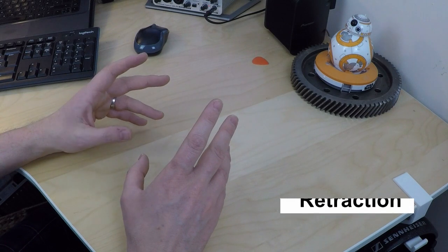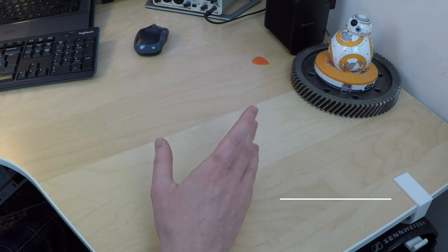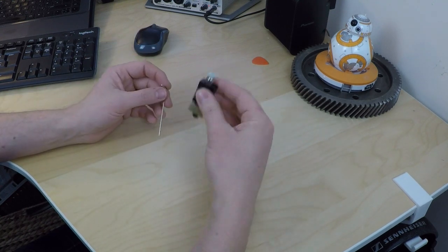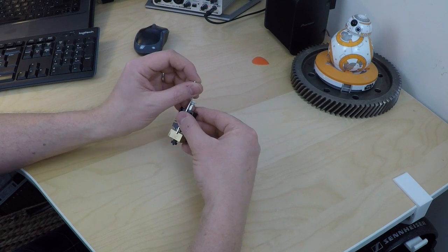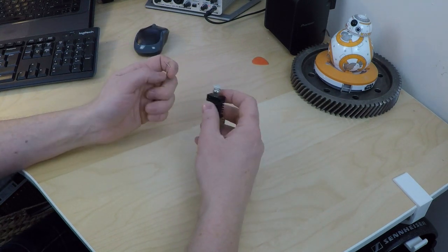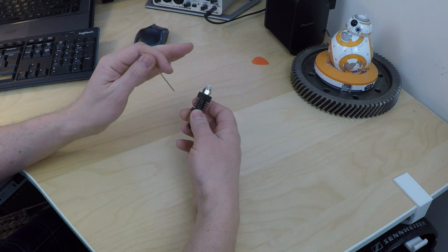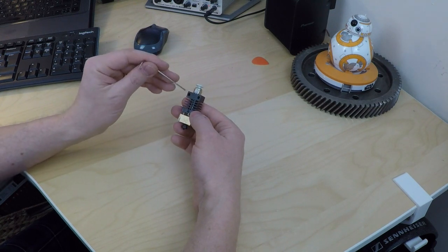First thing to try: retraction. Everyone knows the retraction setting — chances are you've already tuned it to minimize stringing with your old hotend, which is what I did. Basically, whenever the hotend travels to the other side of the printer without printing, it retracts the filament slightly just to stop it dribbling. I had tuned it with my old hotend which had PTFE running all the way to the nozzle — lovely slippery PTFE — so I was running about four to six mil, settled on about four and a half mil of retraction. But I don't have PTFE anymore; I've got metal. So that's probably the first thing I need to look at.